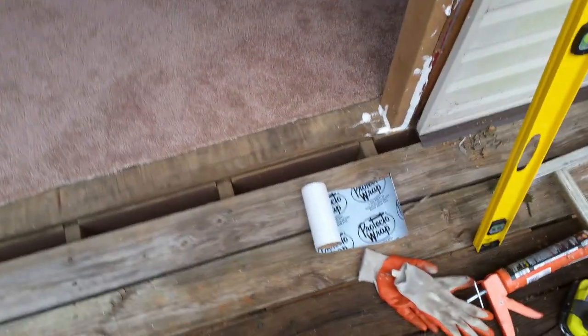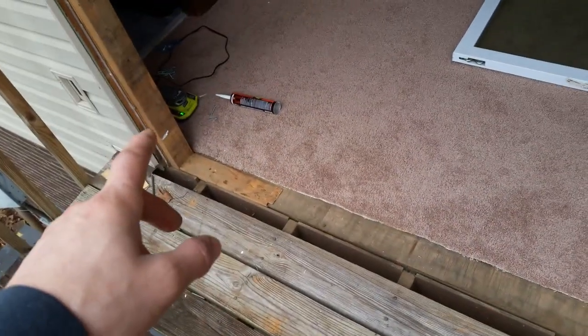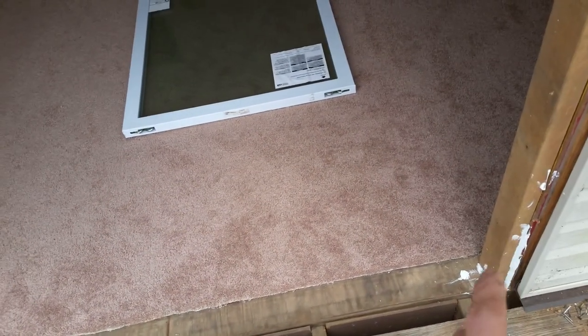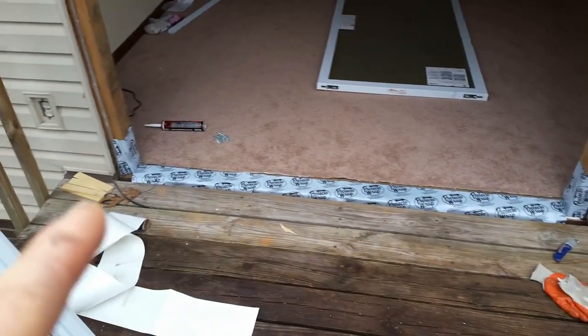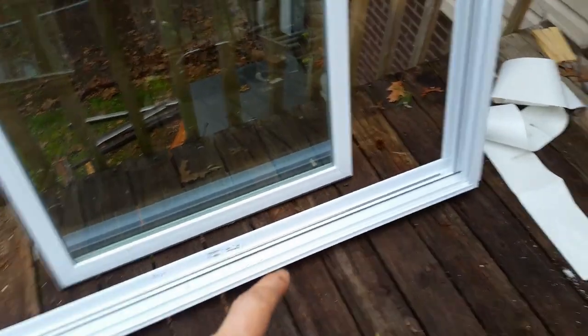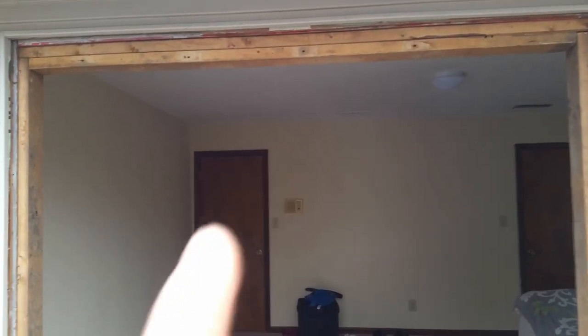After installing the 2x4s, the next step is to apply flashing on the bottom — two inches up on the base of the frame and two inches up on the sides. After applying the flashing, I'm going to go ahead and install the door frame inside and secure it with the screws. The frame has pre-drilled holes — one, two on each side and I believe four on top.